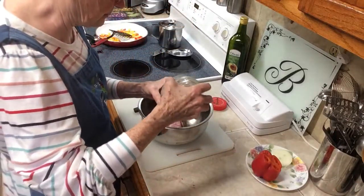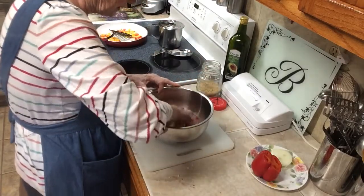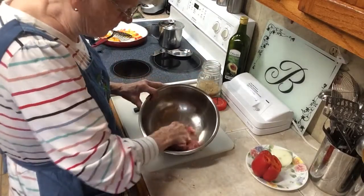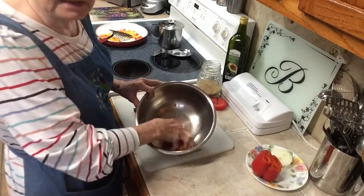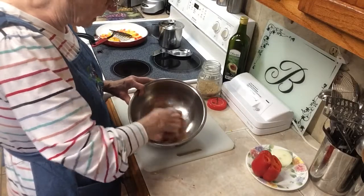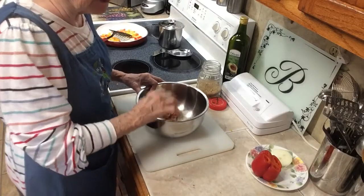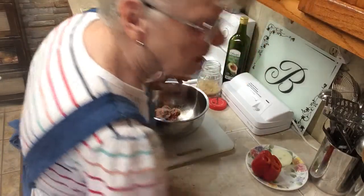Put about that many breadcrumbs in it. Get that all worked together. This is going to be one of the best hamburgers you've ever ate. It's even good if it's cold. I don't like cold hamburgers, but I'll eat these right out of the refrigerator. I'm going to break an egg in it too. I want one egg in it.